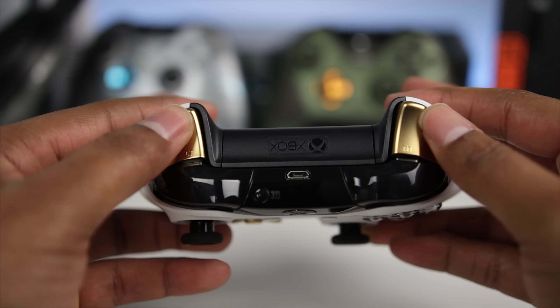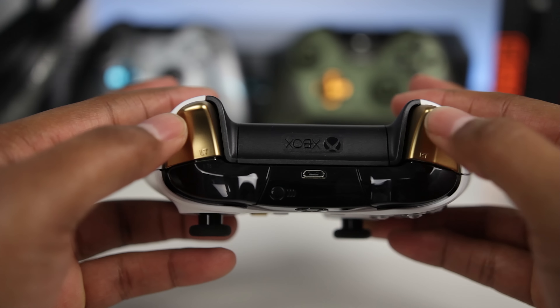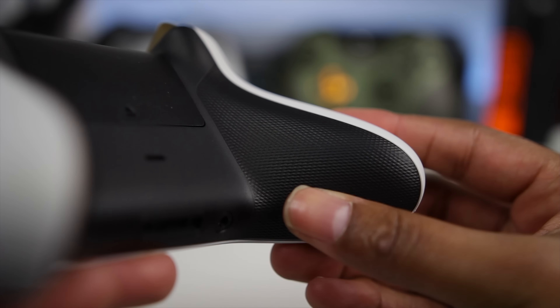Taking a closer look up top, you can see we've got gold triggers which match the gold accents on the front, and actually black bumpers. So this is the first time I've ever seen two-toned bumpers and triggers on an Xbox One controller.